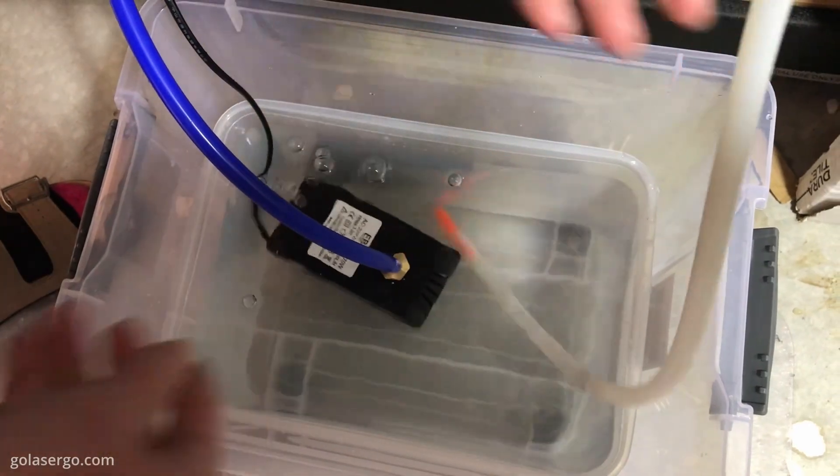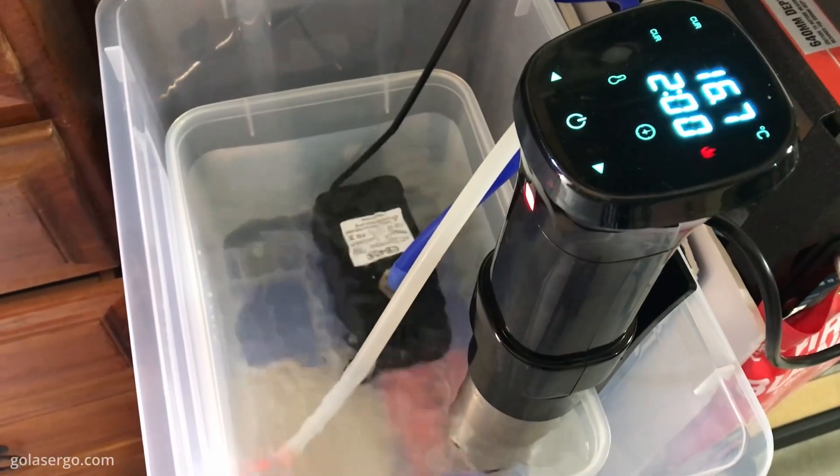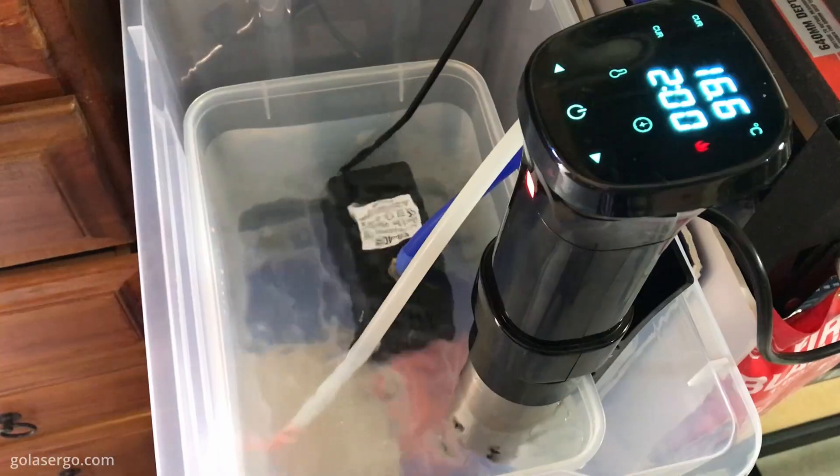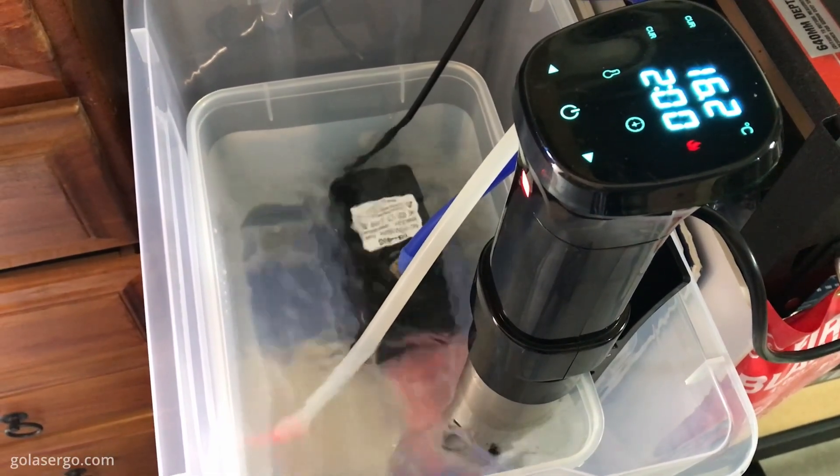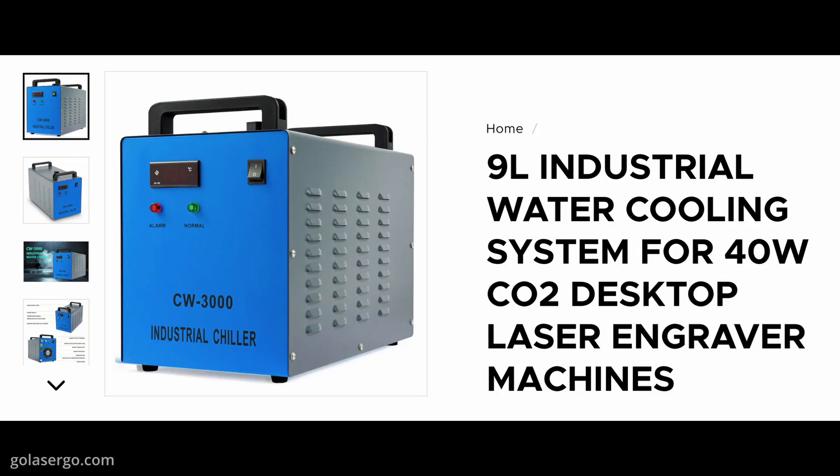As we live in an area that's pretty cold right now, we purchased a sous vide to heat the water up to the required minimum temperature of 15 degrees Celsius. When it starts to heat up here we may need a chiller. Omtek do sell them so keep that in mind if you're going to purchase one of these machines.